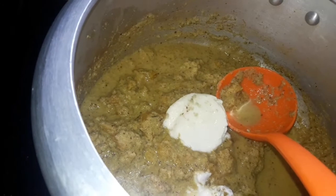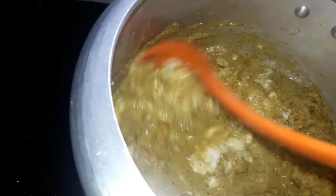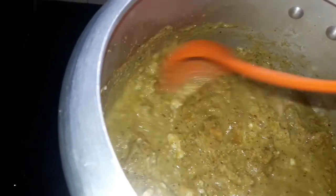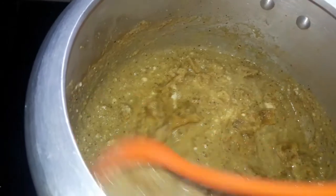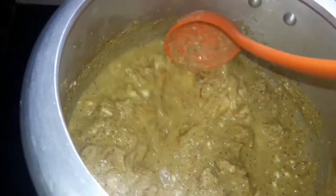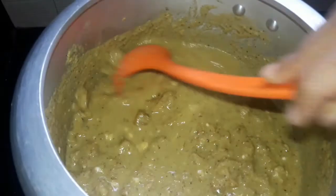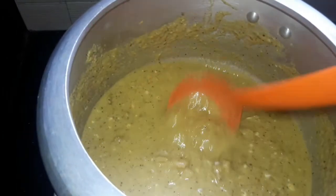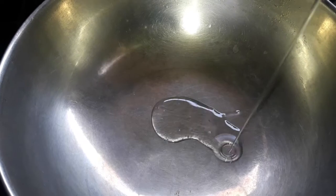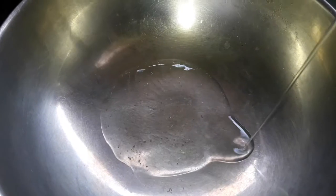I will mix it in 3 tbsp. When you mix it, make sure you cook it for 3 tablespoons of chicken. You should cook it and mix it together in the bowl.